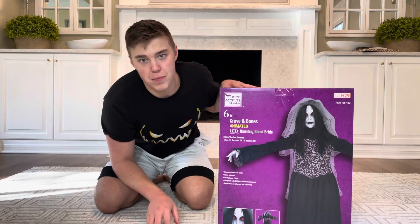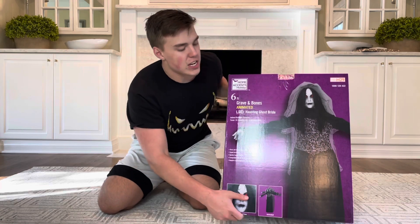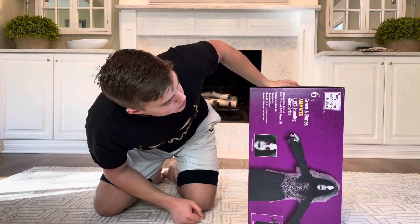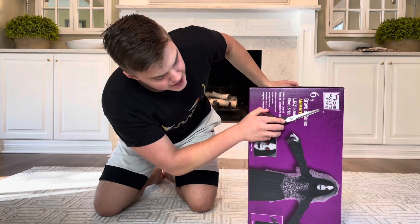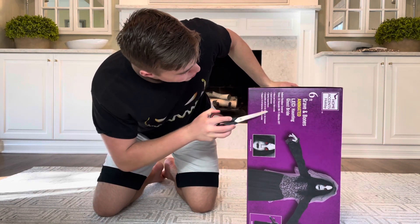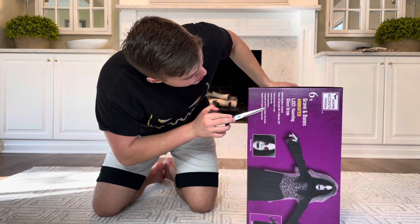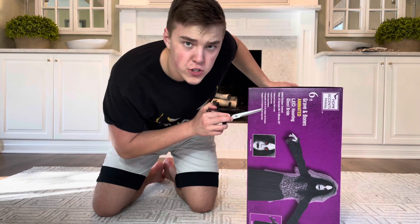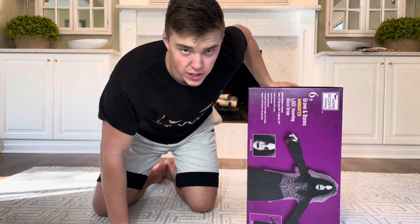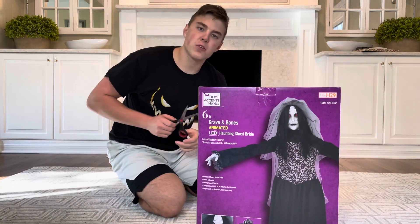I'm so glad that they actually shipped it with the designs on the box because the first one I did — my three-faced gesture — did not have anything on the box. This one came with that purple Home Depot Halloween box. As you can see, this is the Haunting Ghost Bride: she rises and sways side to side, with sound-activated spooky sound effects. She is compatible with a six-volt two-amp DC adapter, which is not included, and double-A batteries are also not included.